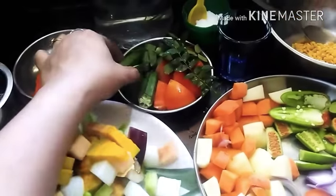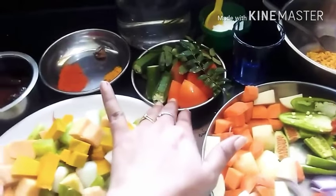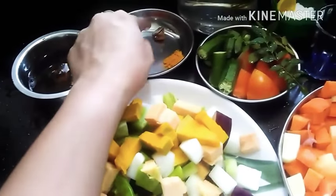Those are the plantain. This is the plantain — cut into 2 pieces.